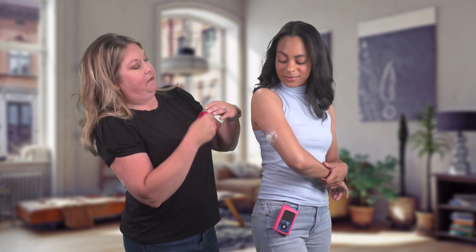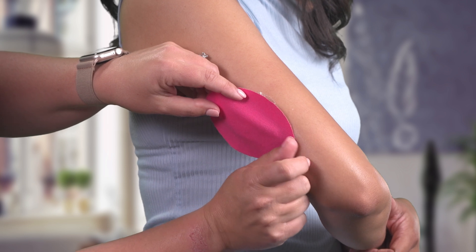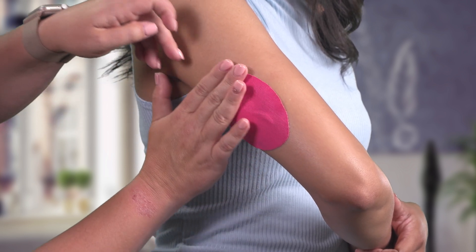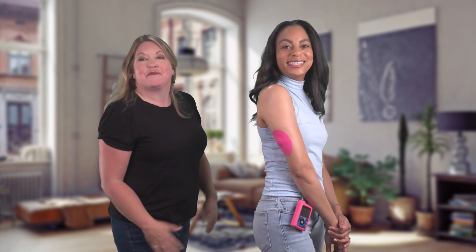And that's it. My sensor is all inserted. However, I like to place an additional piece of over tape just to really help my sensor stay in place. All set.